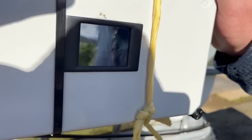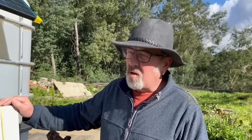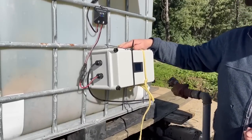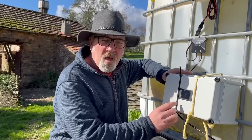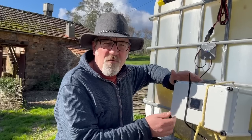The device inside converts the 4 to 20 milliamp signal into a display and logs it on a little USB stick. The screen and the USB logger need power to operate. So we have a solar panel, a battery charge controller, and inside here are two batteries. The well-o-meter measures the depth, displays it on the screen, and the USB stick collects all the data. It logs the data every hour, so we're going to be able to see how the well empties and refills.